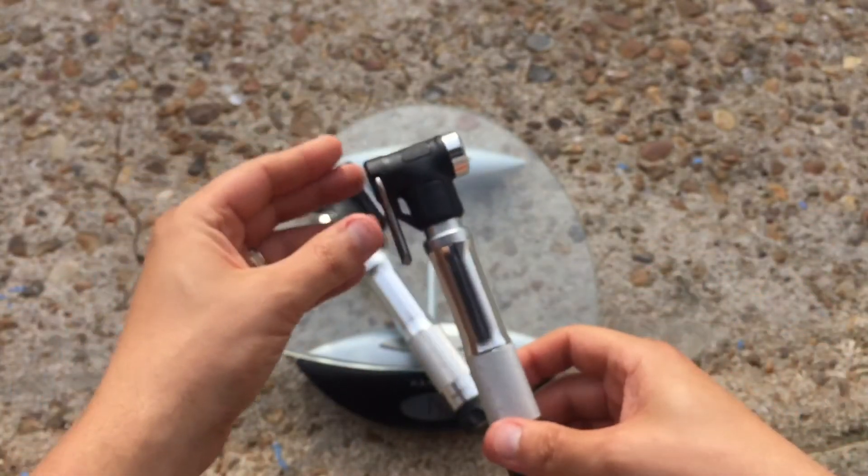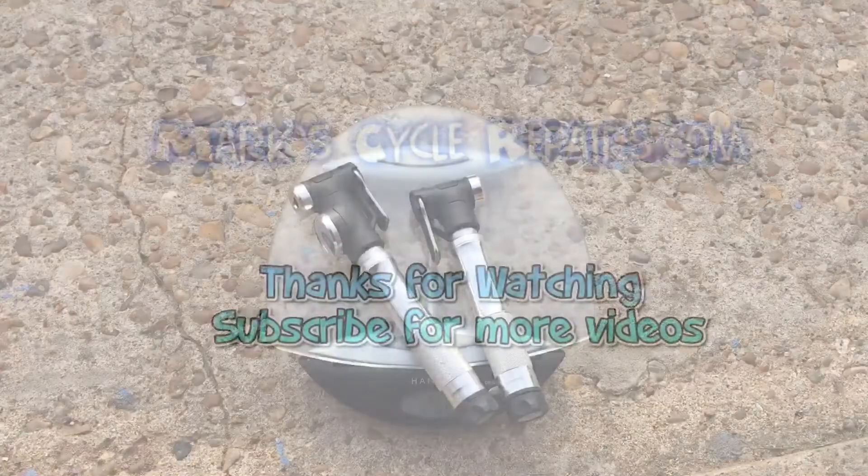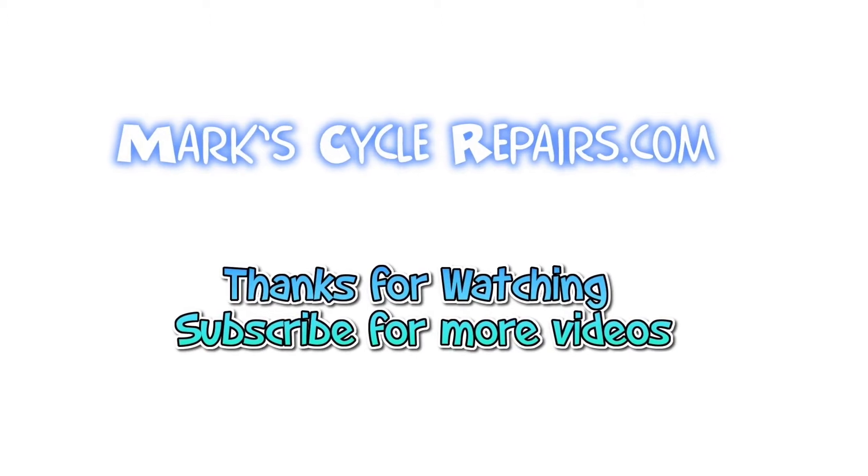That's a quick overview of these Crankbrothers mini pumps. Thanks for watching, see you next time. Bye.